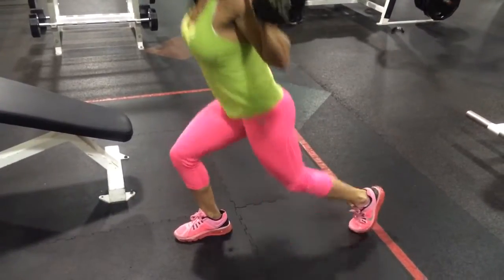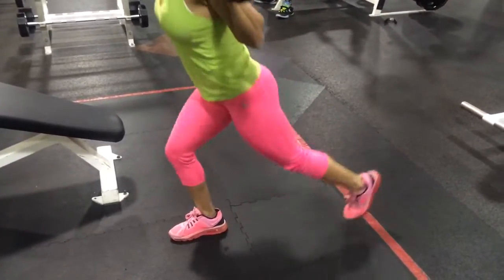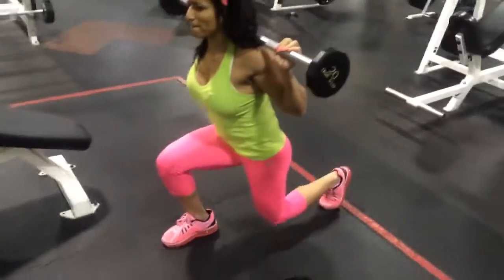Right. Pick that little leg up. Get that little glute. And switch, some right.